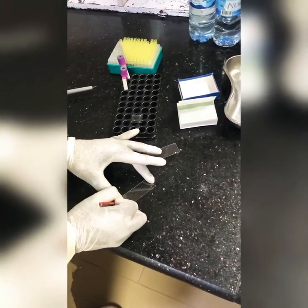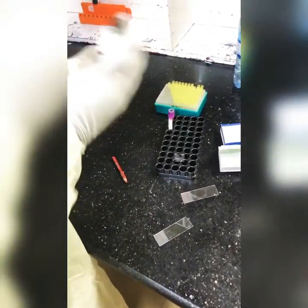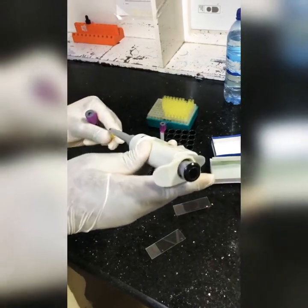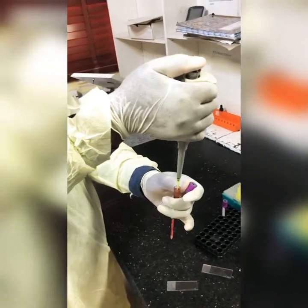There are different things you could use to make thin films — you could use a cover slip, or you could use another glass slide. Just basically use what works for you.